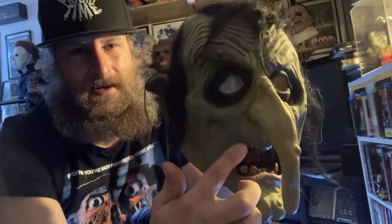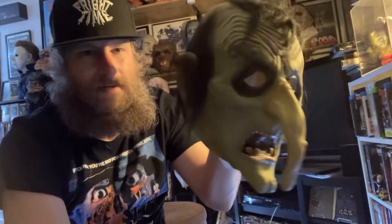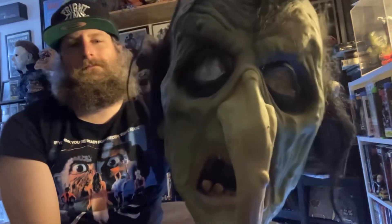Very elongated nose — classic to a witch — also the missing teeth and the wrinkles. I like how they have the sunken sockets on this. Very classic witch; it almost looks like a swamp hag. I'm gonna get you some close-ups.